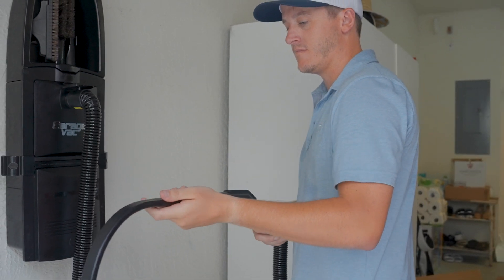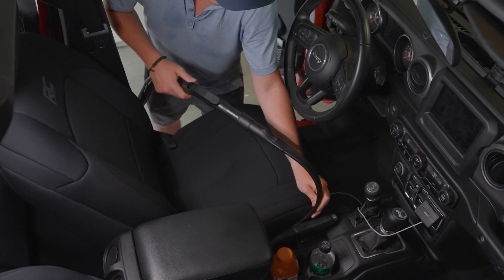Say goodbye to messy garages and say hello to a clean and organized workspace.